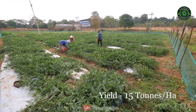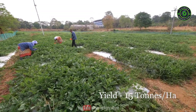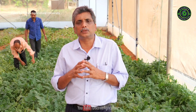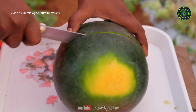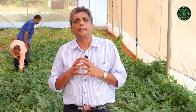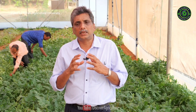From one hectare we can realize a minimum of 15 tons yield, and we can grow it under open condition as well as under polyhouse condition. This is a good option for enterprising farmers, and we all know that watermelon is a choicest fruit in summer months with very good market appeal.